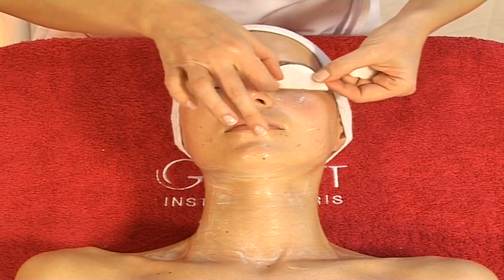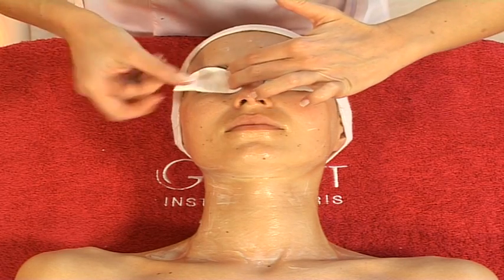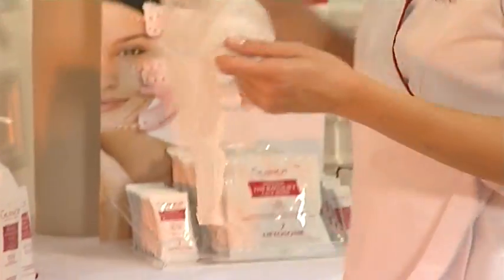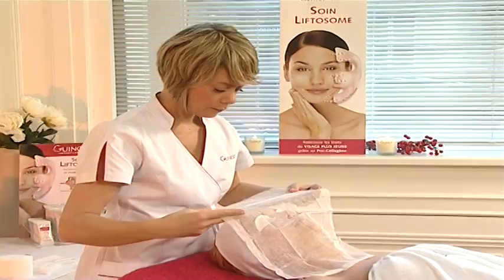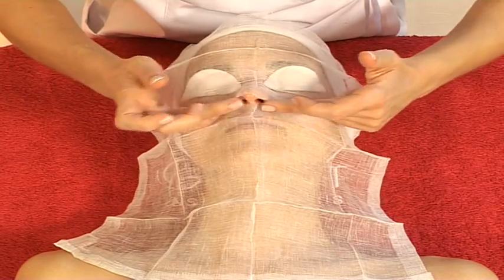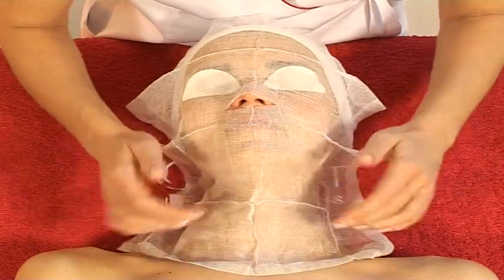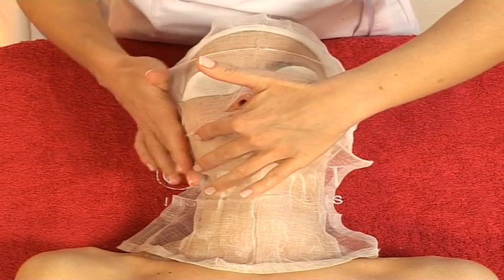Soak cotton pads in lotion and place them over the client's eyes. Then apply a piece of gauze all over the face and neck, taking care to cut a slit for the client's nose beforehand. The gauze must cling to the face for improved adhesion of the mask and to facilitate penetration of active ingredients.